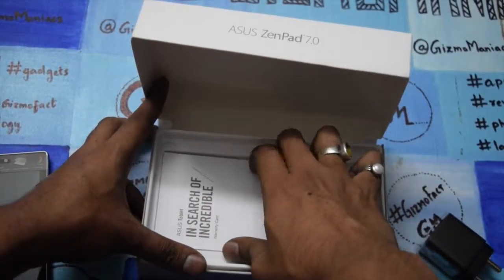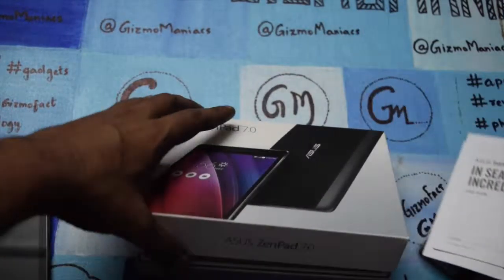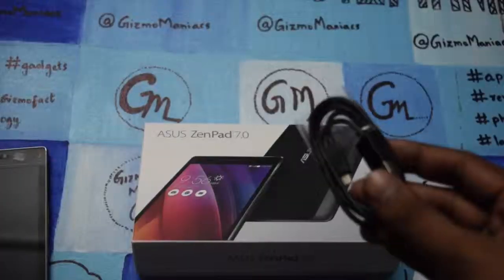Let me go through what else comes in the box. So here is the charger, the warranty card, the user manual, and the micro USB cable.